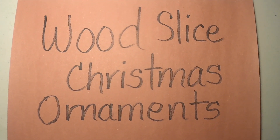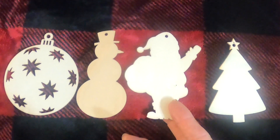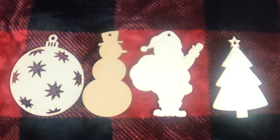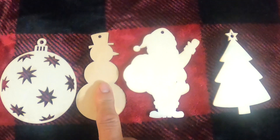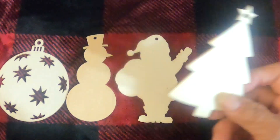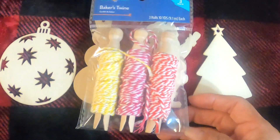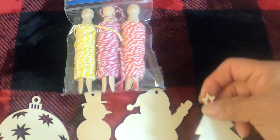This wood slice Christmas ornament idea is nothing new. It'll bring out your artistic ability. I went to the dollar store — they have a lot of incredible little Christmas items there, very minimal cost, some a dollar, some $1.50. Grandma bought a package of Christmas ornaments — a bag with a snowman, Santa Claus, and a Christmas tree. Now these are all wood, slices of wood. I also bought baker's twine, which you use to hang the ornaments.